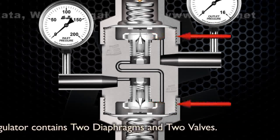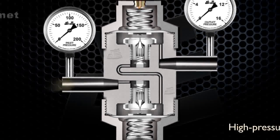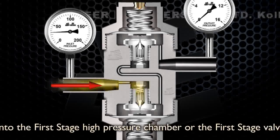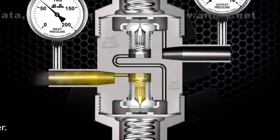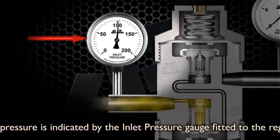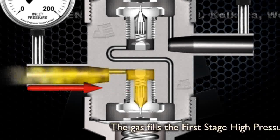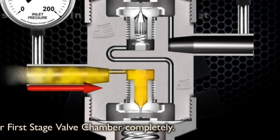A two-stage regulator contains two diaphragms and two valves. High pressure gas enters the regulator through the inlet into the first stage high pressure chamber, or the first stage valve chamber. The pressure is indicated by the inlet pressure gauge fitted to the regulator. The gas fills the first stage high pressure chamber or first stage valve chamber completely.